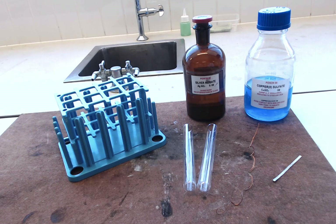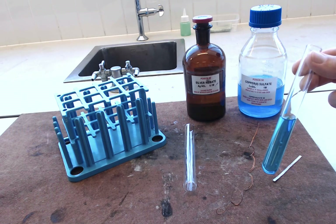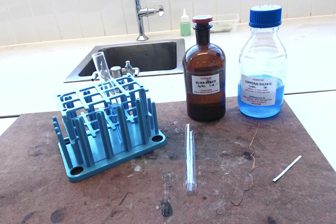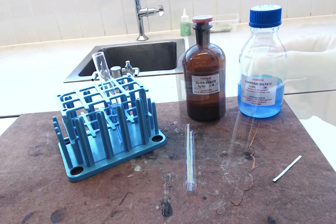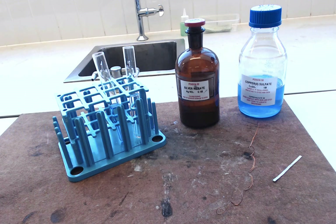You're going to need to half fill your two test tubes with the two liquids. Here's one about half full of copper sulphate — it just goes in the test tube rack. And here's one about half full of silver nitrate, and we can put that one in the test tube rack as well.